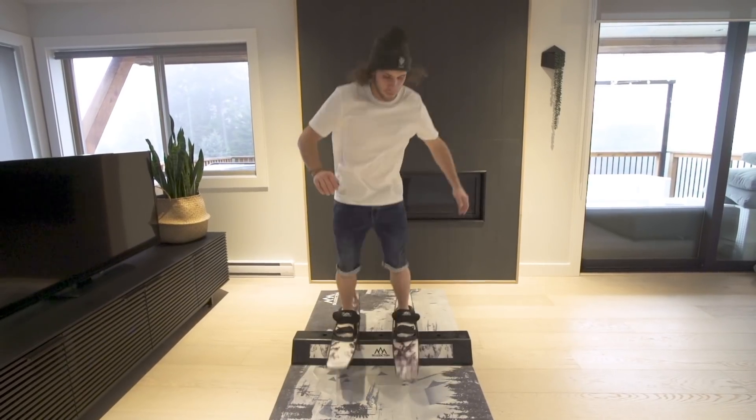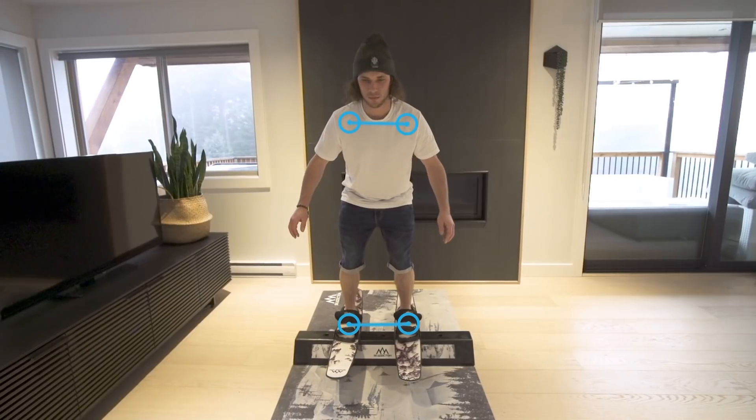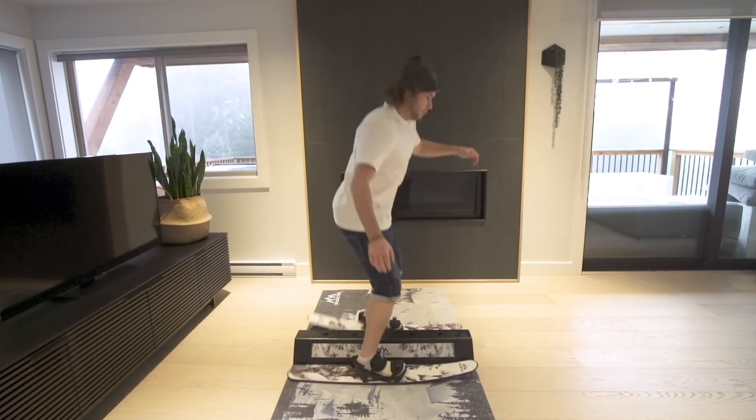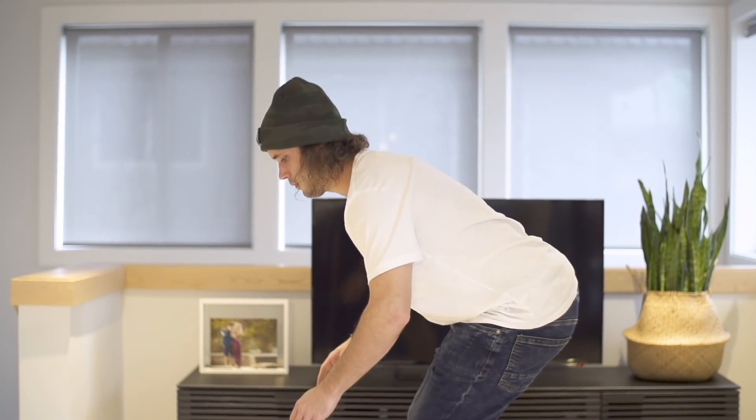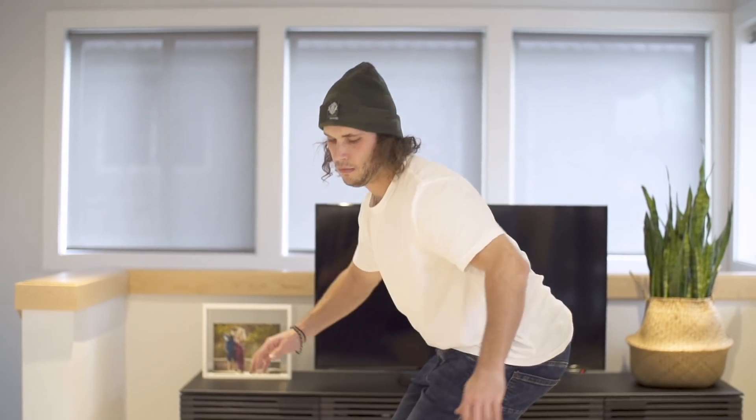Once you're on the jib bar, stay balanced by having your legs shoulder width apart and bent. Keep your shoulders up to help with stability. Although it is alright to stick your hips out and drop your shoulders to regain balance if you need to.